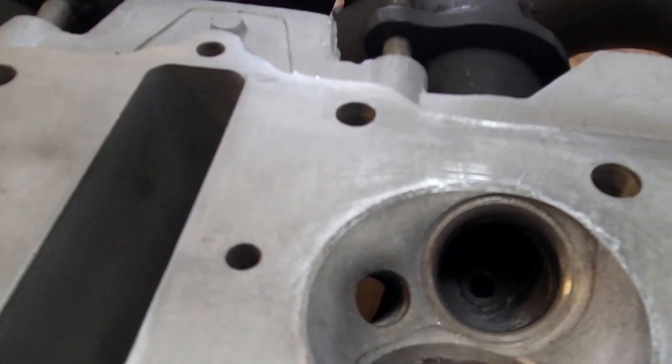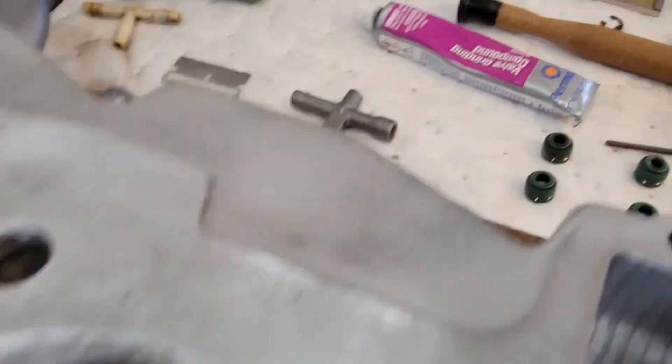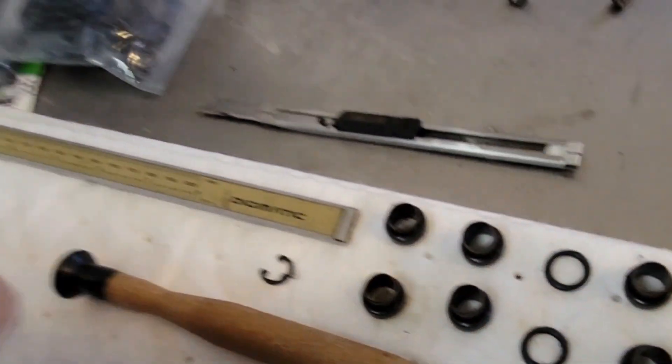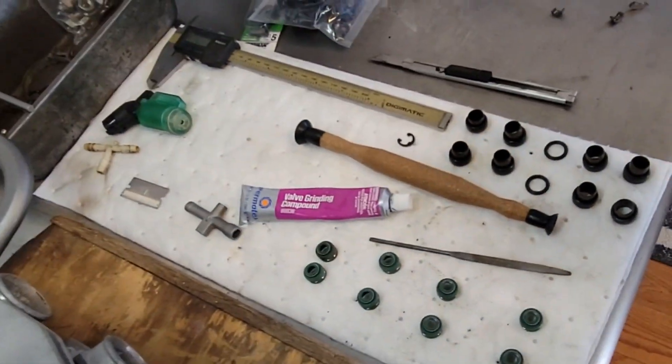I can see it from here, but you can't really see on the camera — the shiny ring goes all the way around. Looking great. Good old Permatex valve grinding compound, and the suction tool to hold on to the top of the valve. The valve grinding compound — it's not really anything that gritty. I don't put a lot on there, just a little bit, just to rub things in. I've used toothpaste in the past — toothpaste works in a bind if you need it. It's not a problem at all.